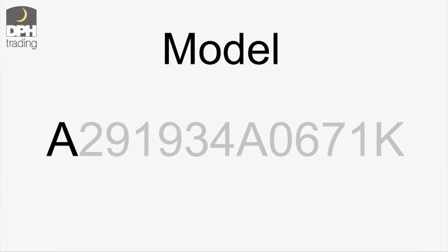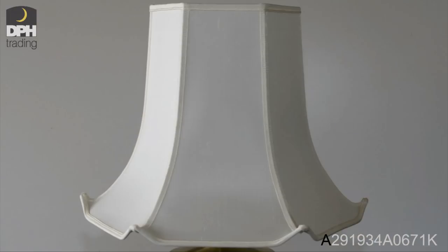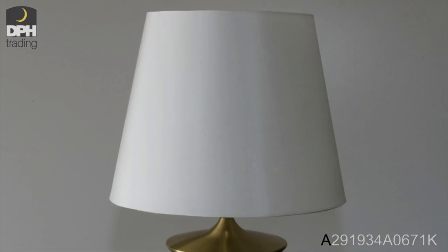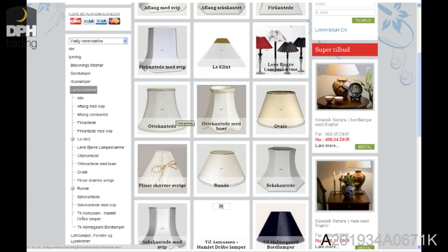The first letter shows the model of the shade. These are the most popular models. All models can be seen on our website.